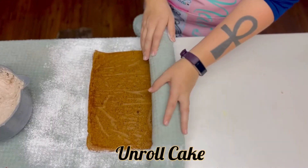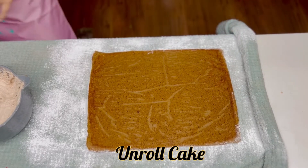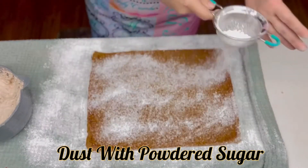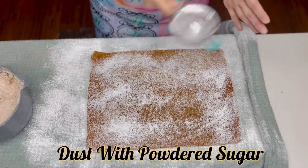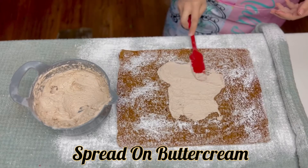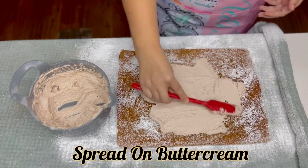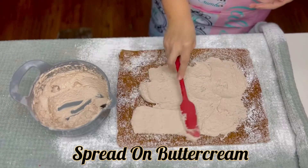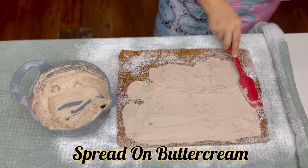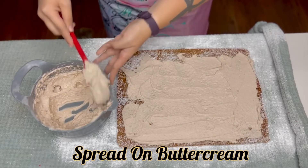Now it's time to unroll the cake, being very careful while doing so. Dust it with powdered sugar. Now start smearing on that amazing buttercream. I'm taking it all the way to the edges because I'm not putting a whole lot inside this roll cake, but if you do want to put more inside, just keep about an inch away from the edges — that way, whenever you roll it up, it doesn't come smearing out the ends.